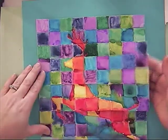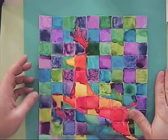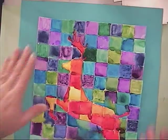Now that we have all of this cut out, we're going to take this piece of paper and try to center it into the center of the artwork.